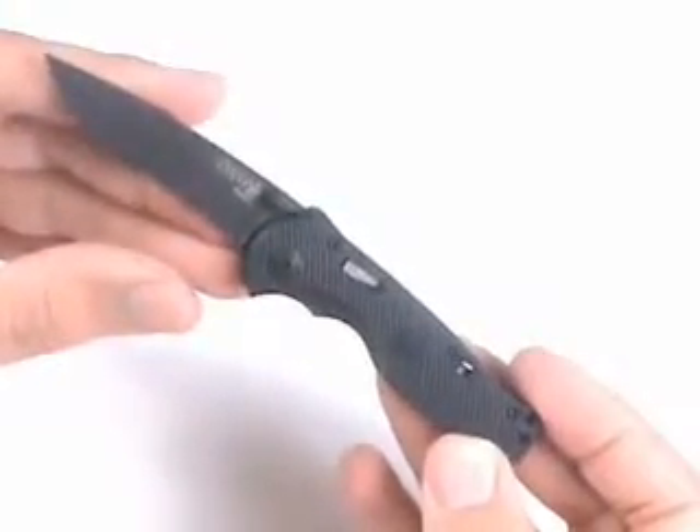This is a great little knife for all-around use and all applications. Thank you.